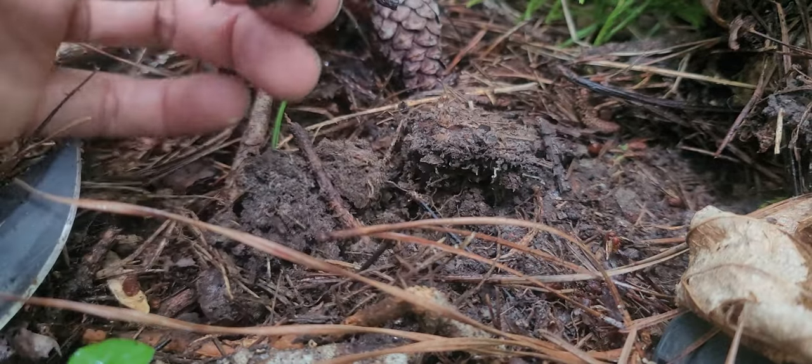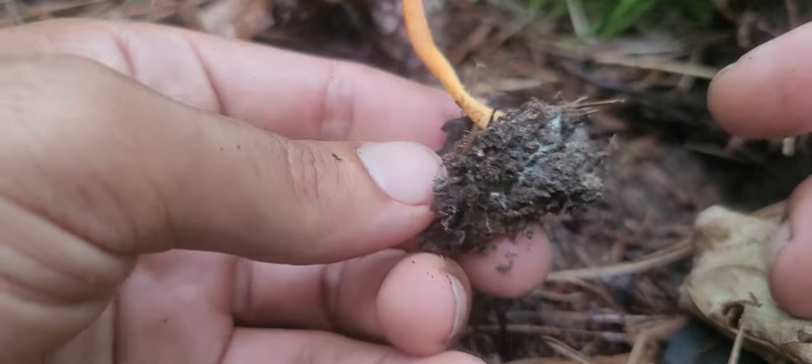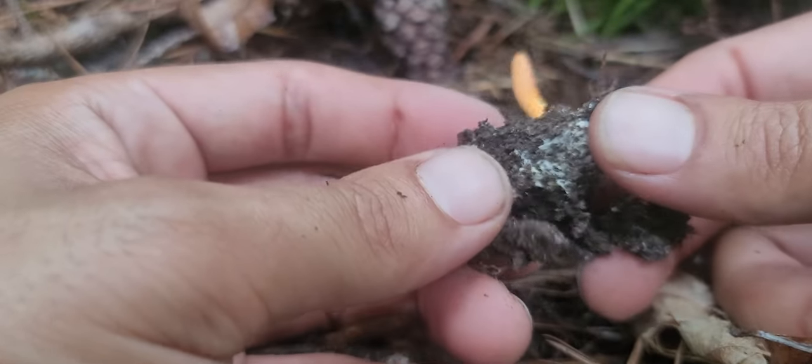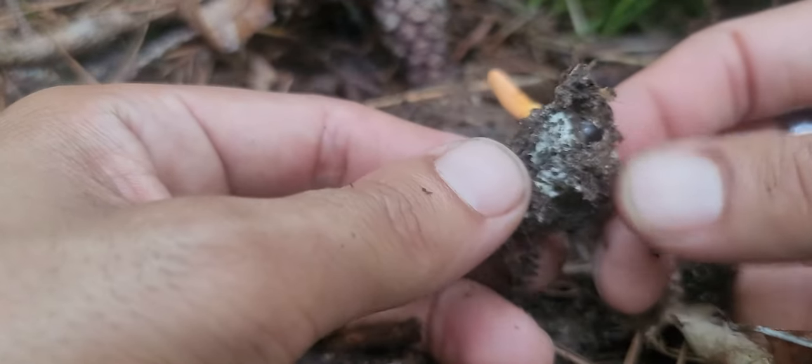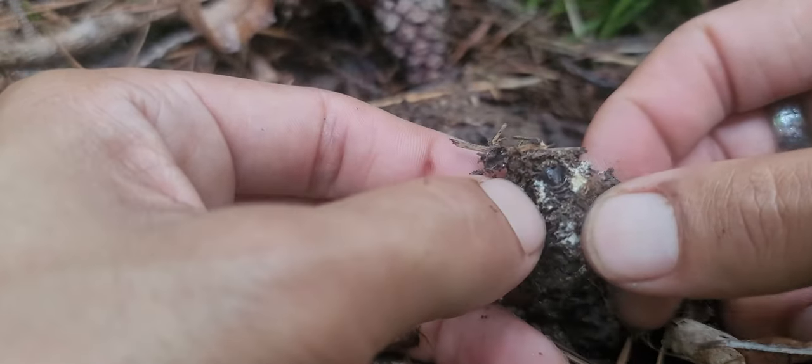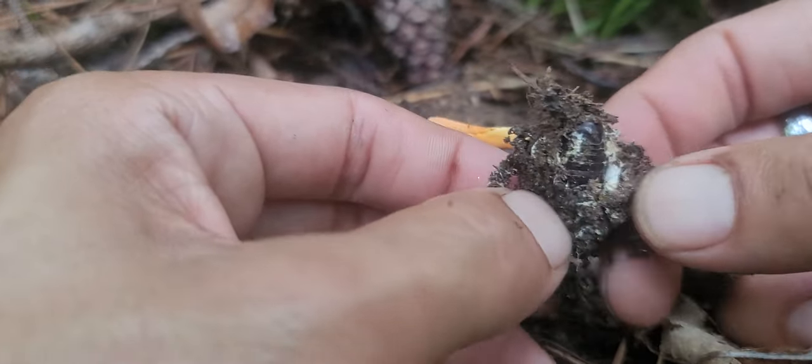I like to get up under it with my knife like such and dig it up. Then I kind of just break away the dirt from that point, and you can see all the mycelium right there from the bug — and that's the bug right there.